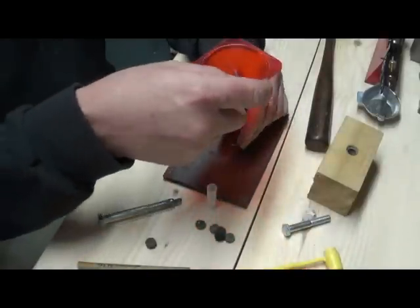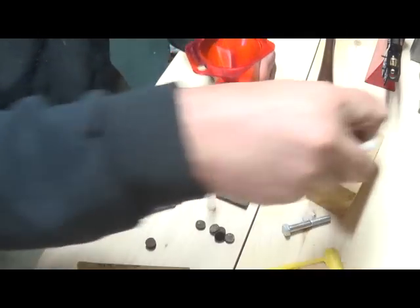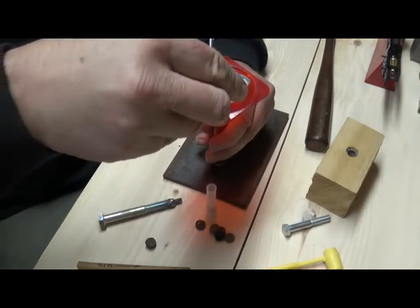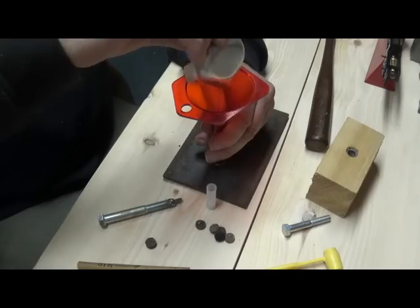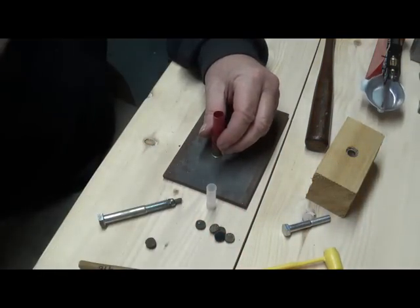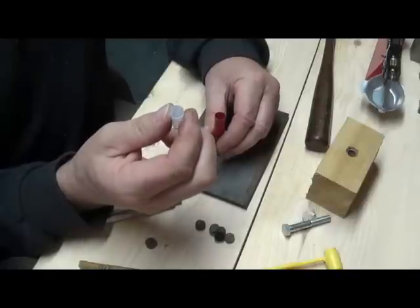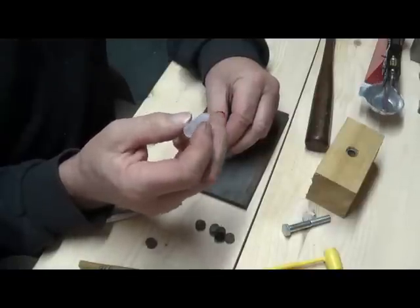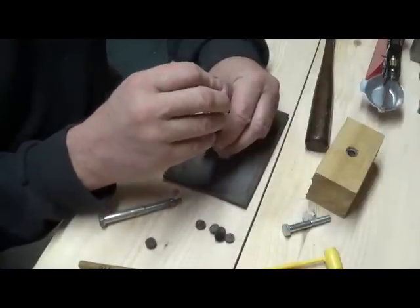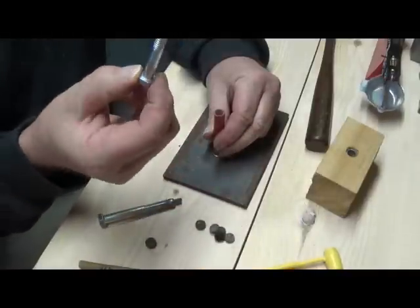Give a couple of taps and you have a new primer seated. Then we're ready to put powder in. I've got it all measured out here — I'm only doing one so I didn't bother setting up my dispenser. Using Winchester 296. Here I've got my wad — I'm using the stretch wads from BPI.